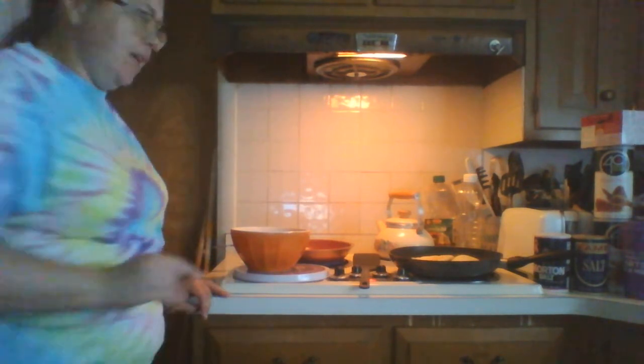Hey guys, it's Ms. Shaw. In my video I was teaching the kids about quesadillas. I forgot to put there's one more way to do chicken quesadillas — I'm calling it the sandwich method.